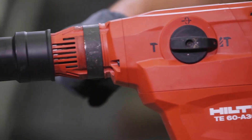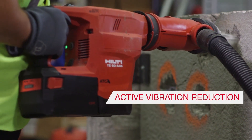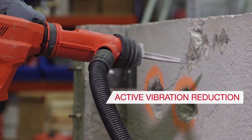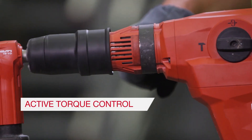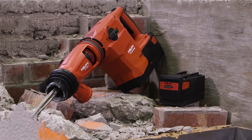The TE60A36 is also equipped with Hilti's innovative active vibration reduction that helps increase user comfort and active torque control that helps protect the user, tool and insert from damage.